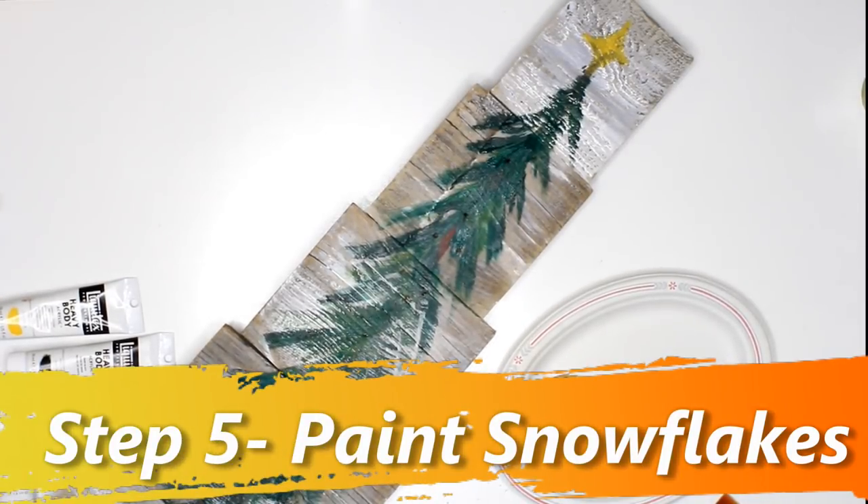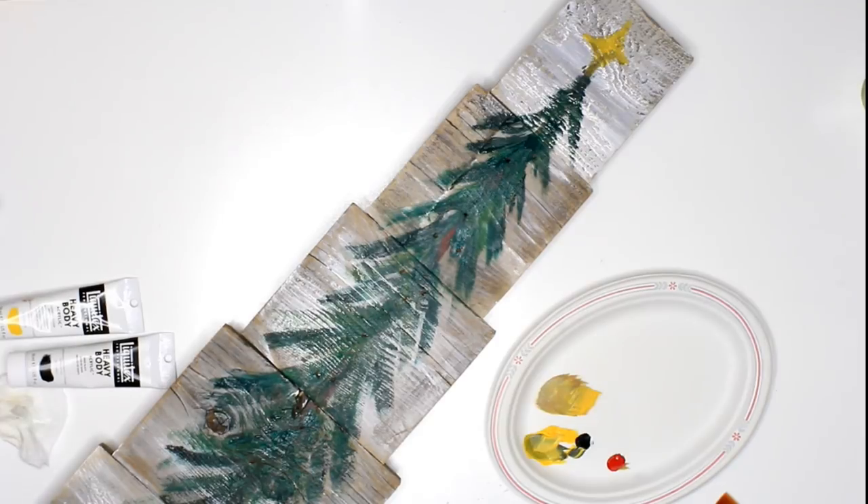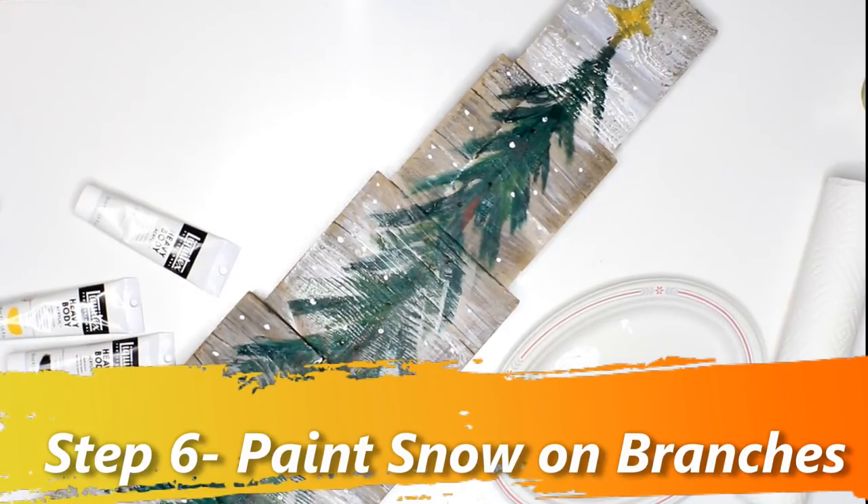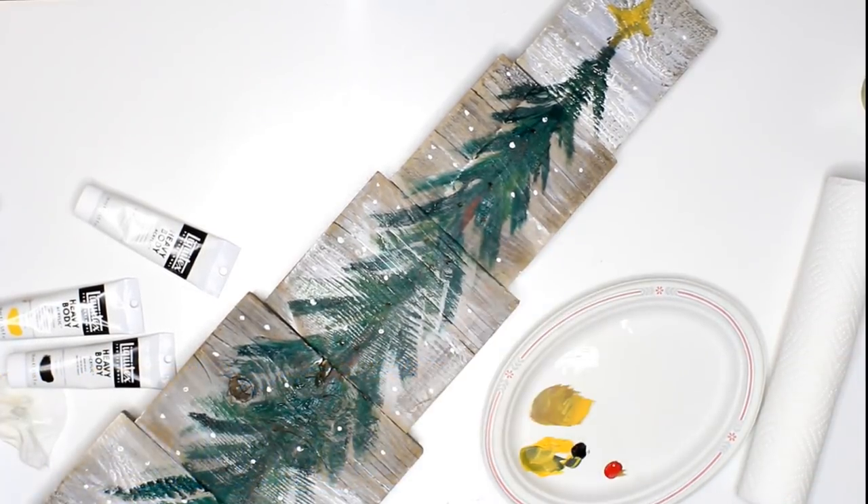When you start getting to the thicker part, you start pulling out a little bit bigger tree branches. You can make a star on the top if you'd like. Another fun thing to add is some snowflakes.